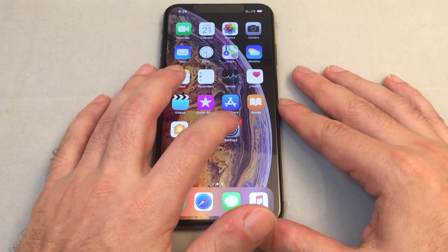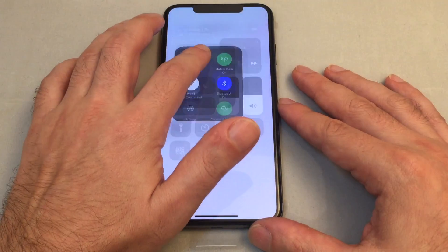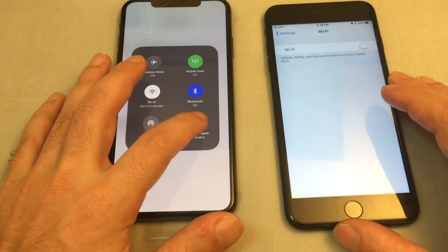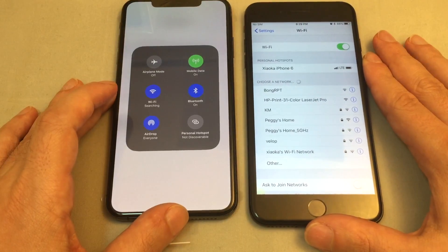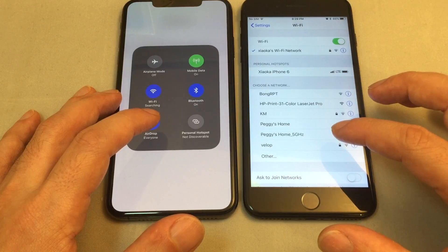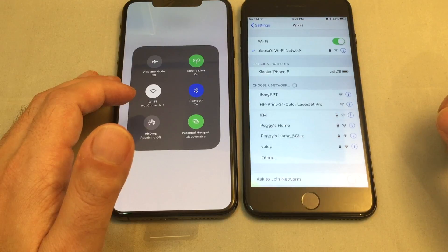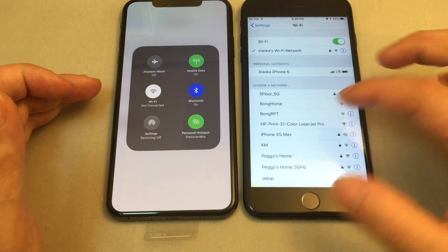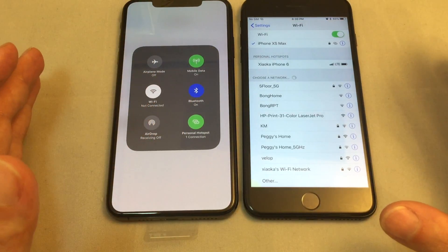Let's also test it with a second phone. First, make sure it's off, and let's check available Wi-Fi networks on the second device — we do not see the iPhone XS Max listed. Now let's switch it on and see if it shows up. And there it is — iPhone XS Max is there. So apparently it is discoverable. Let's try to connect to it as well, and we are actually able to connect.